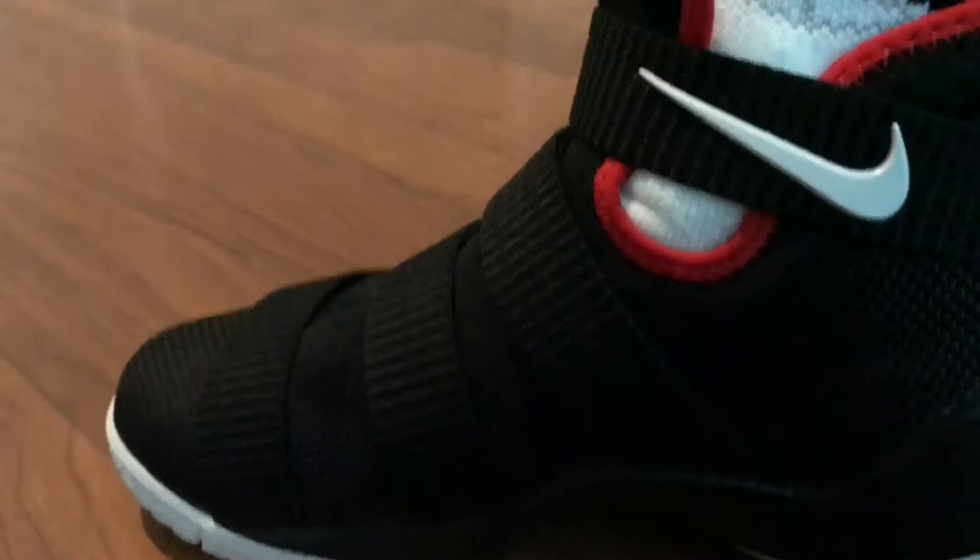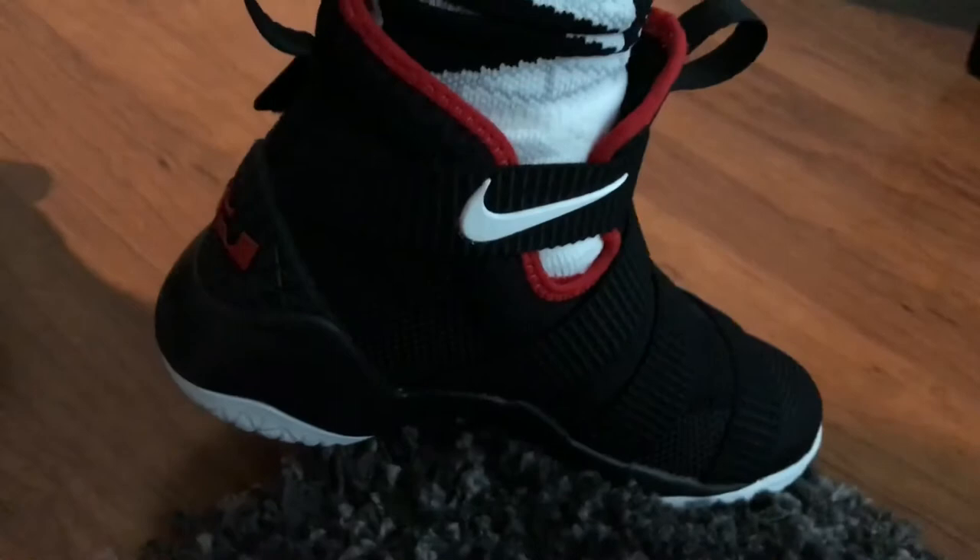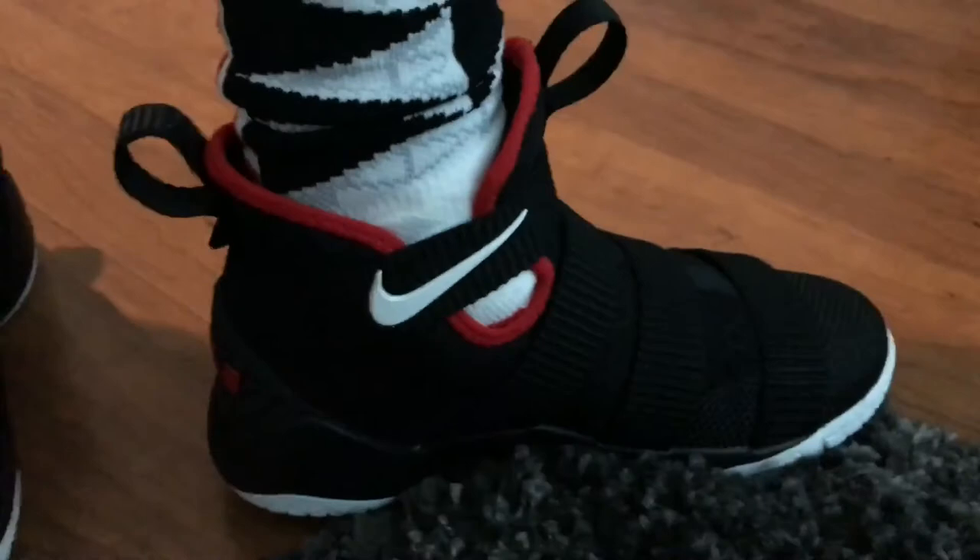We have a couple of minor details — on the bottom of the shoe we have '11' on one side and 'Soldier' on the other. We also have a nice mesh upper on both sides that runs into the harder mesh in the front of the shoe. On the inside there's a white swoosh logo, and these are in a size three and a half youth.